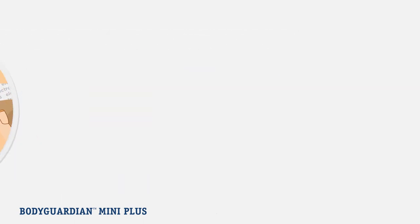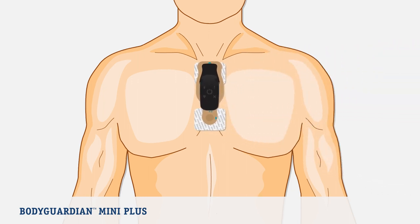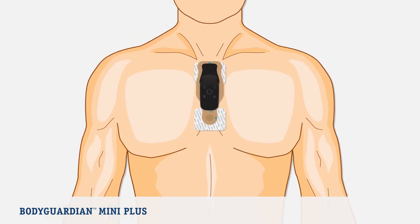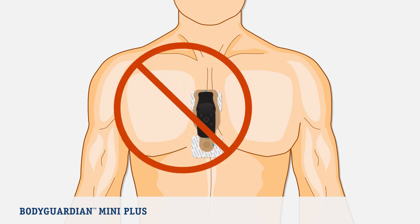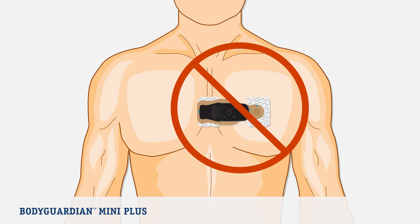Now it's time to place the BodyGuardian Mini Plus on your chest in your selected location. If you choose the preferred vertical placement, you will place the top of the bridge just below the jugular notch at the base of the neck, at the intersection of the collarbone. Do not place the bridge too far right or too low. If you select the horizontal placement, place the right side of the bridge near the center of the chest, over the sternum. Ensure the arrow on the bridge, over your left chest near your left arm, is pointing up. Do not place the bridge too far to the left or too low.